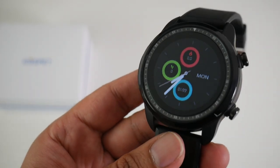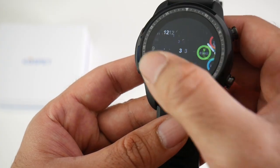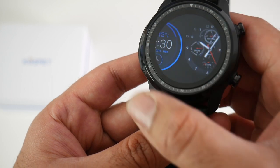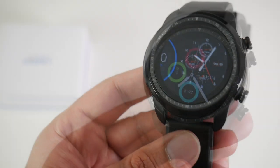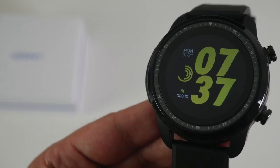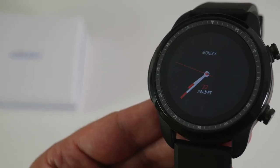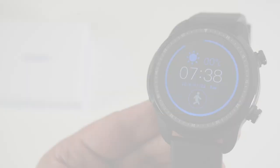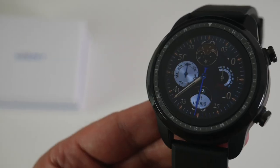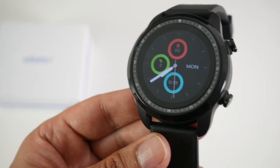Here is your default watch face. If you'd like to change it, just keep the center pressed and you'll be presented with a large choice of different watch faces that you can instantly switch to. Those were all the watch faces currently available on this watch, and there is no option to download any more, unfortunately.